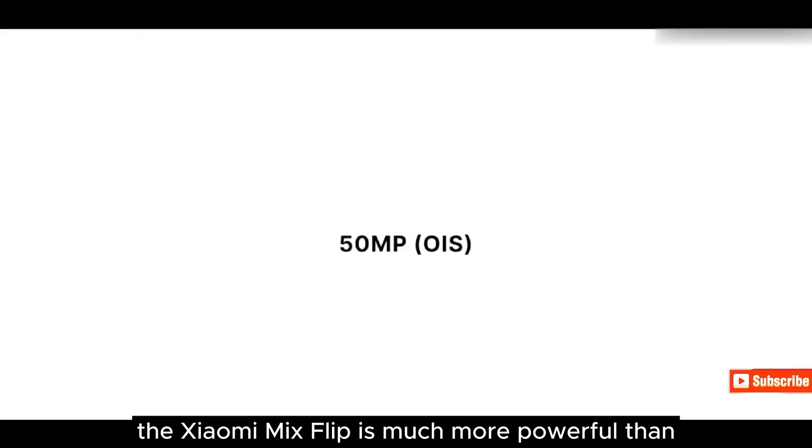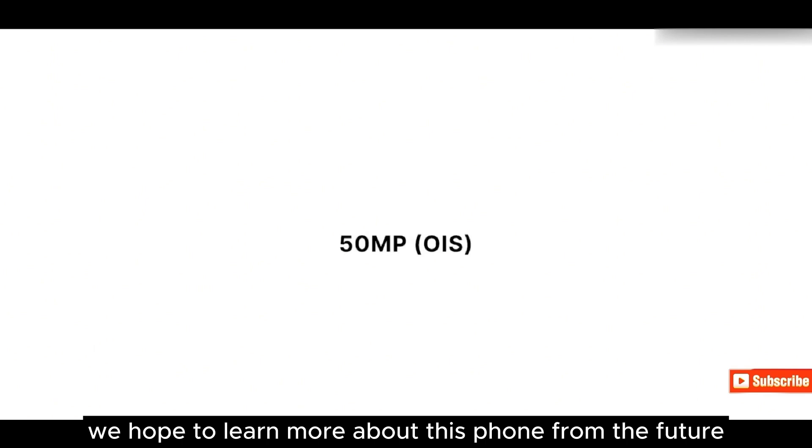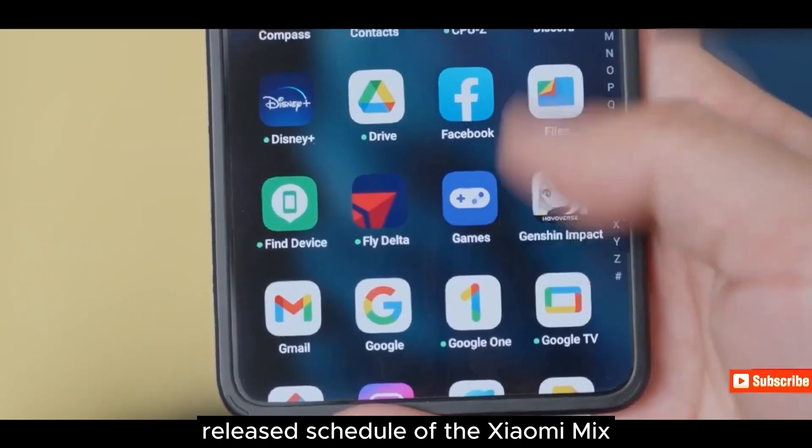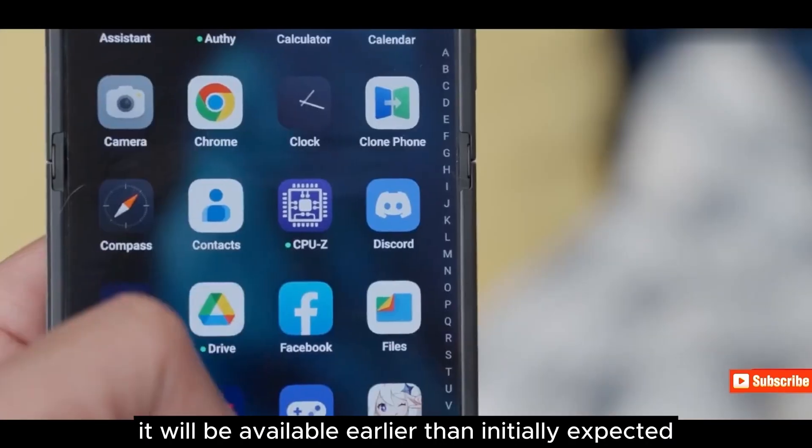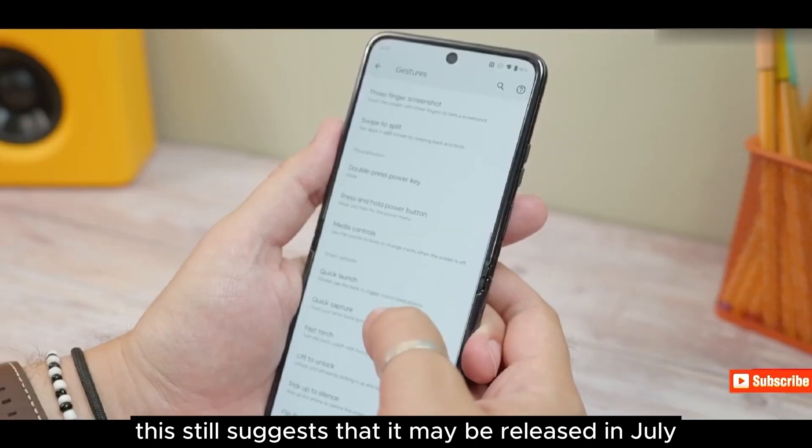The Xiaomi Mix Flip is much more powerful than the Galaxy Z Flip. We hope to learn more about this phone in the future. The release schedule of the Xiaomi Mix Flip has been brought forward, so it will be available earlier than initially expected, and it may still be released in July.